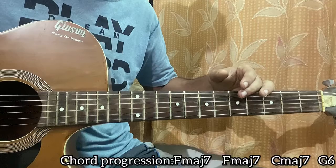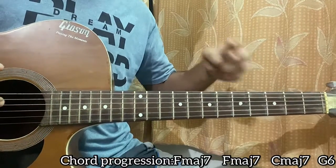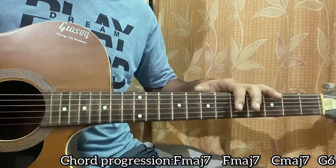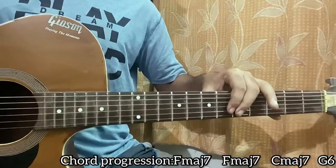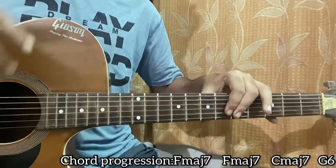The chord progression is the F major 7 repeated twice, followed by C major 7 and G6 — and yes, that's the whole song. I hope this video helps you out. If you haven't subscribed yet, what are you waiting for? Make sure you subscribe, it helps me a lot. Bye!